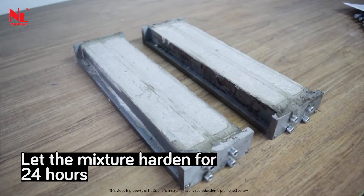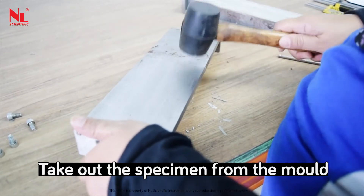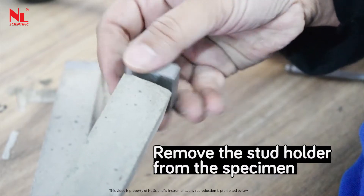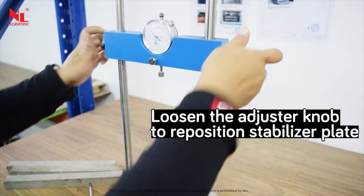Let the mixture harden for 24 hours. Take out the specimen from the mold. Remove the stud holder from the specimen. Loosen the adjusting knob to reposition the stabilizer plate.